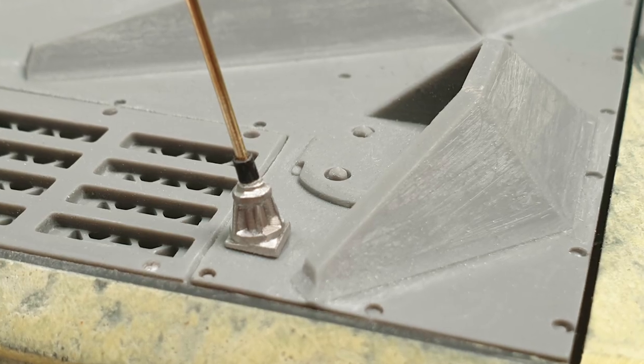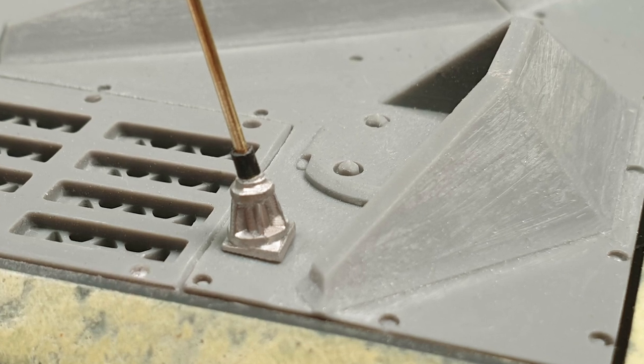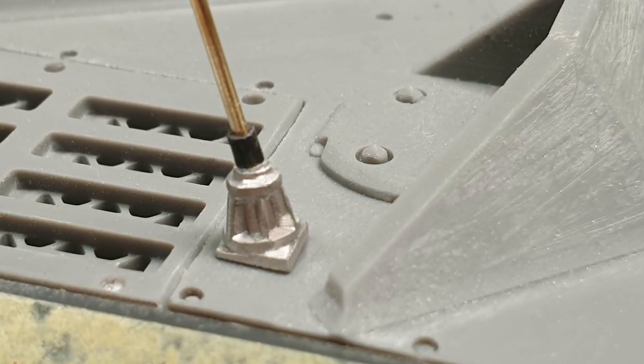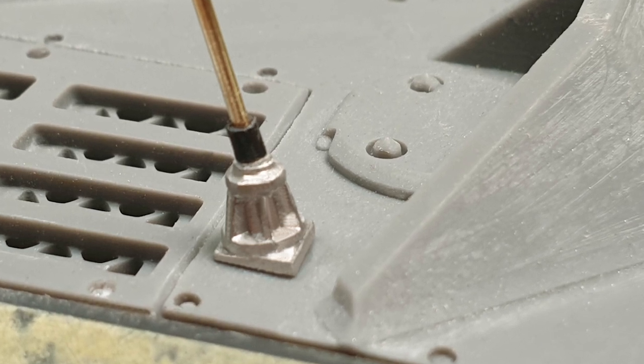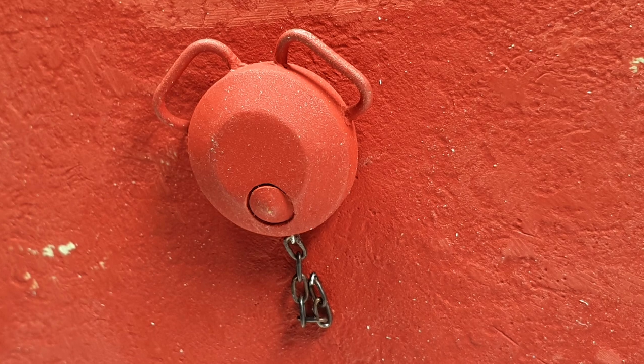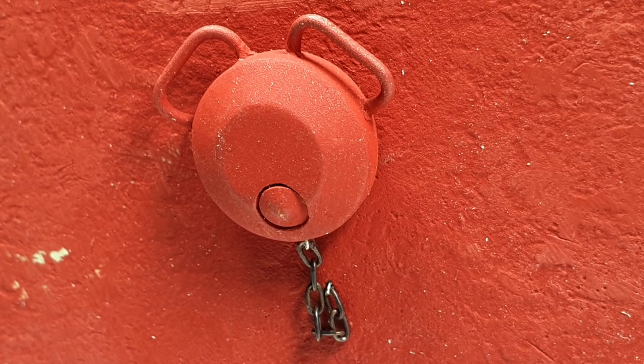The aerial mounts were cast and cleaned up before being glued into place. The brass aerial wire was easily tapered with a file and a heat shrink sleeve was added to the base. After a lot of searching I managed to source some accurate chain for the loader's hatch.